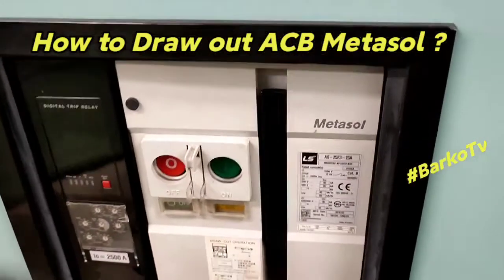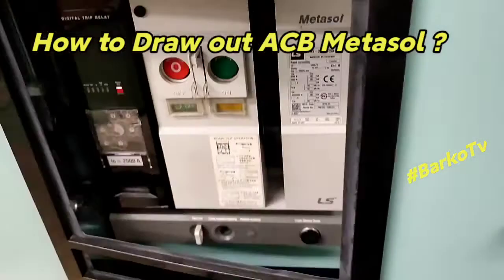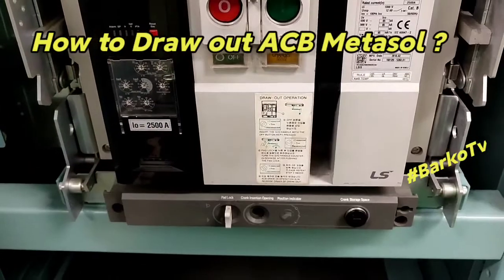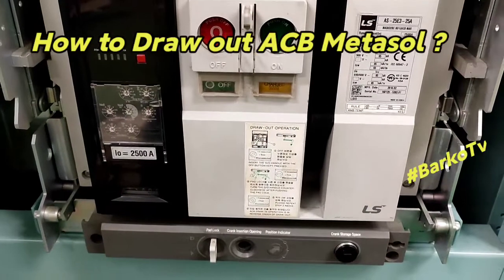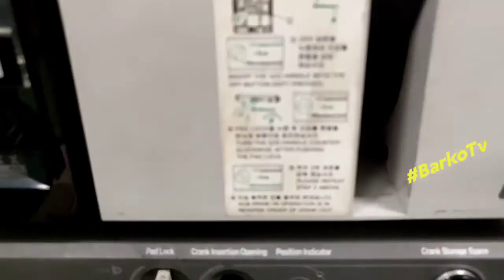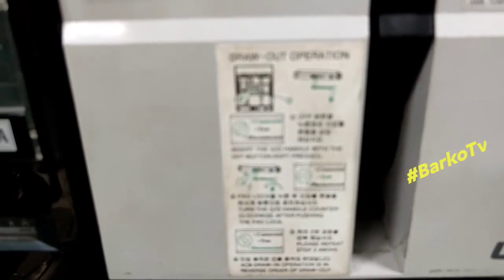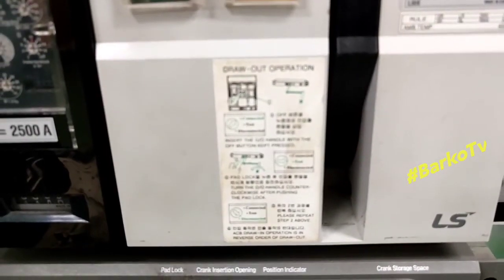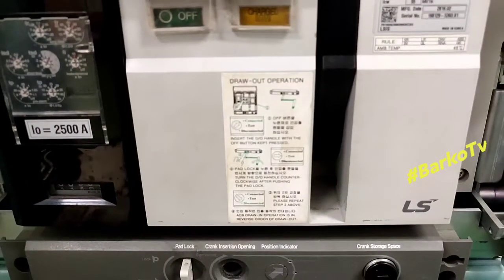This is the frequently asked ACB how-to: draw out. This is for those who emailed us. First thing to do is read the instruction on how to draw out. The operation of our maker, or Air Circuit Breaker, is the Metasol draw-out operation.